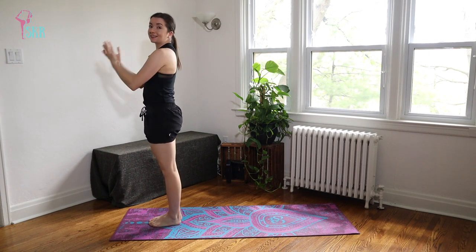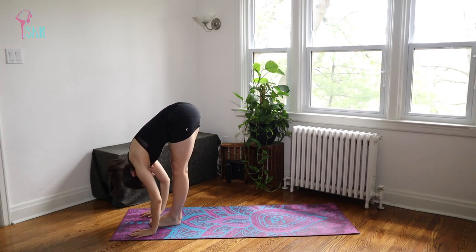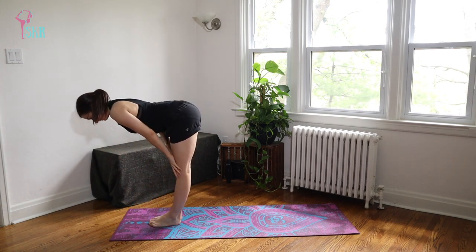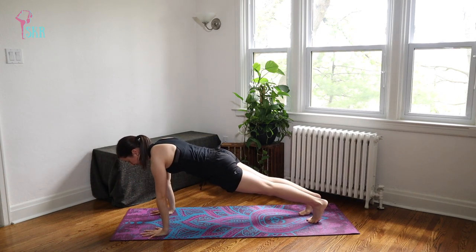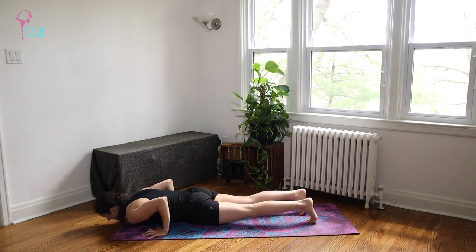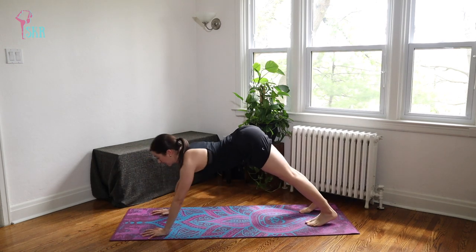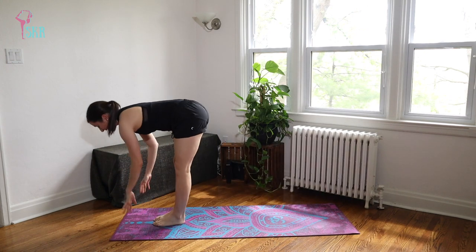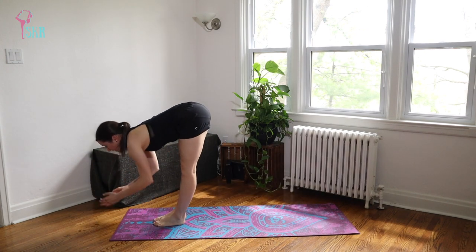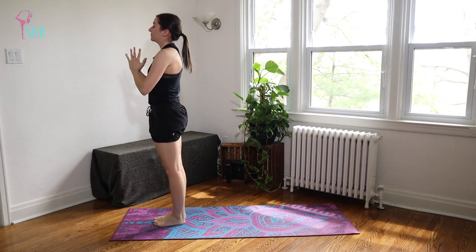Twice more just like that — inhale up, exhale dive forward, inhale halfway lift, exhale plant the palms, take it back. Take an inhale here, exhale Chaturanga this time. Inhale Upward Dog, exhale Downward Dog — take one breath. Then inhale, step forward to the top of your mat, halfway lift, exhale fold, inhale push to stand, exhale hands in front of your heart.